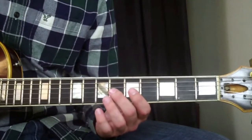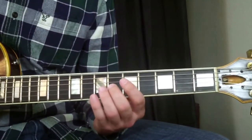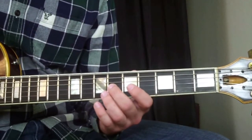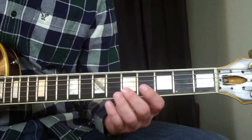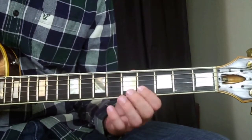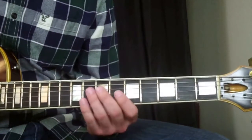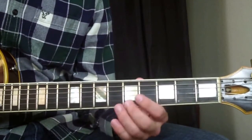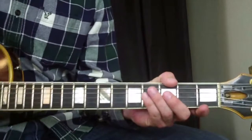Then I'm going to go down and put my middle finger on the sixth fret of the G string and do the same trill. Then I'm going to go down to the fifth fret and do the same trill with my middle finger on the fifth fret of the B string. Then finish on the high E string at the fifth fret. Cool little Western Swing lick.